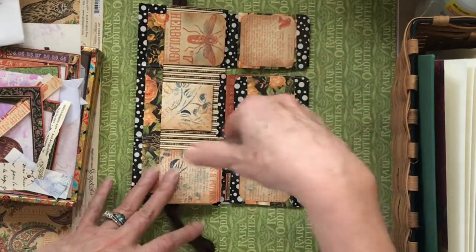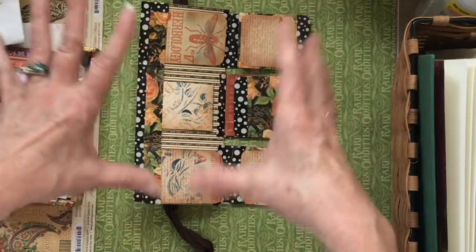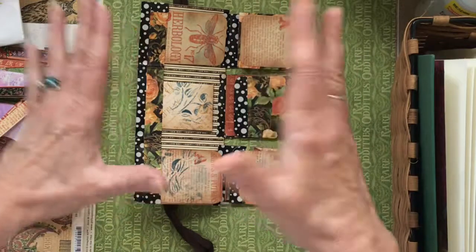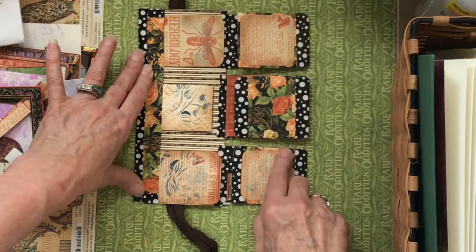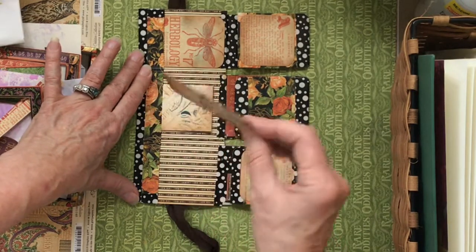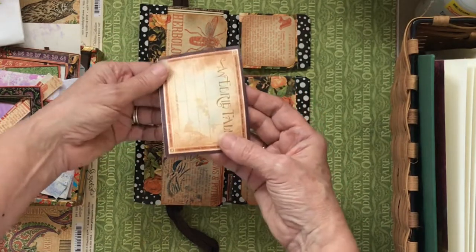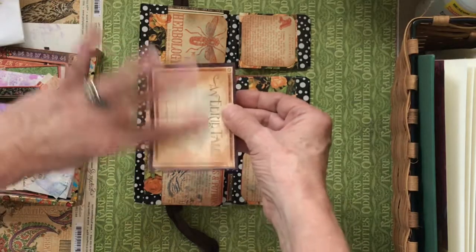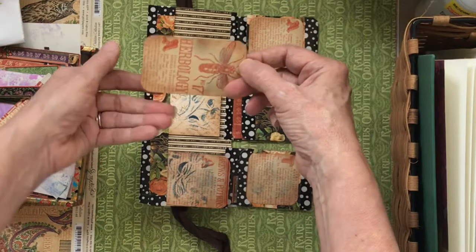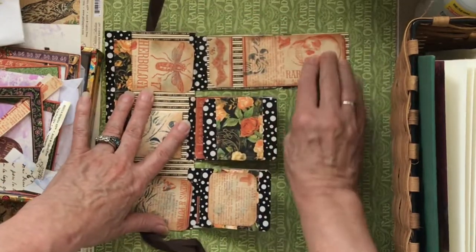I may come back as we move through creating this altered book and add some other things to give it more polish. I'm pretty happy with it as it is. These are pullouts — these are little journaling cards, and this is a little piece that you can open and actually write in. Another one features that beautiful 'B,' and I love those. Let's open further.